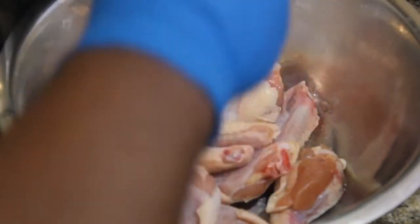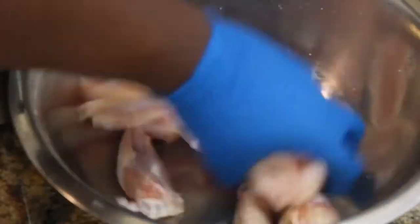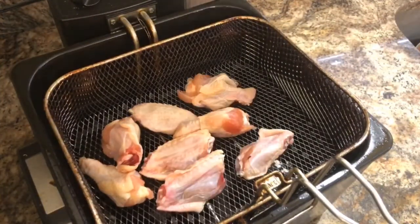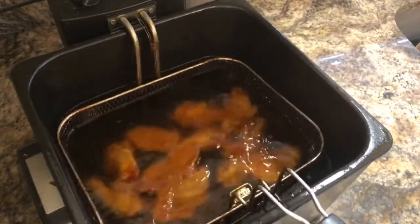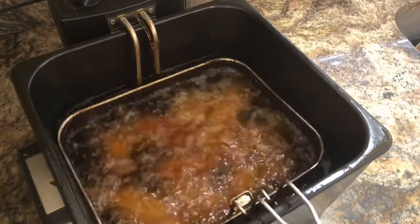Spicy lemon pepper wangs, y'all. First, we'll start by adding a pinch of salt to some butt-naked wangs. The salt is going to help draw out the moisture and get them good and crispy. I have my fryer set to 375. I'm going to add some wangs and drop them into the grease. Then I'm going to reduce the temp to about 325-350 and fry them junks for about 15-20 minutes.